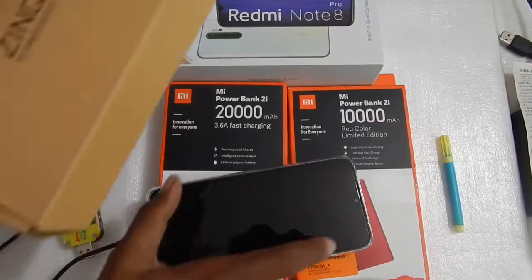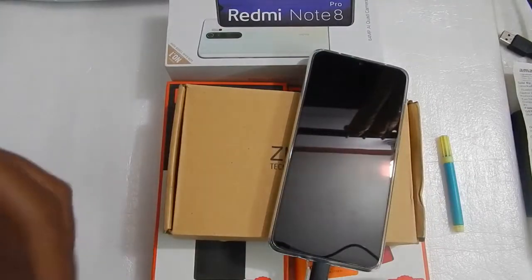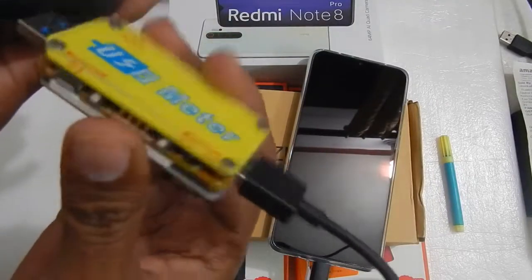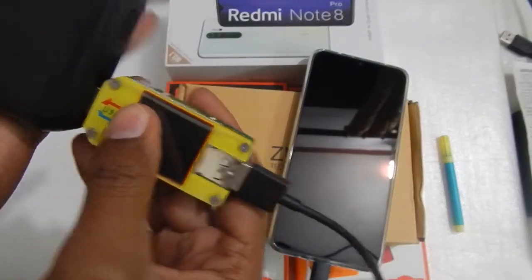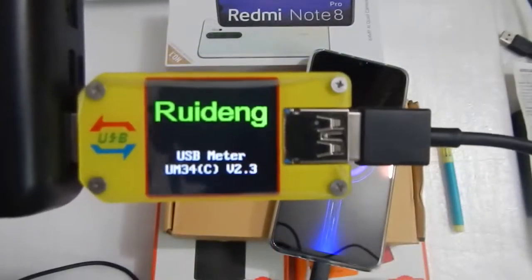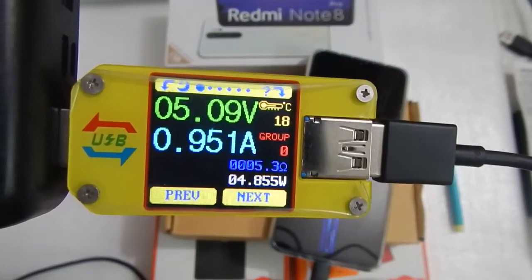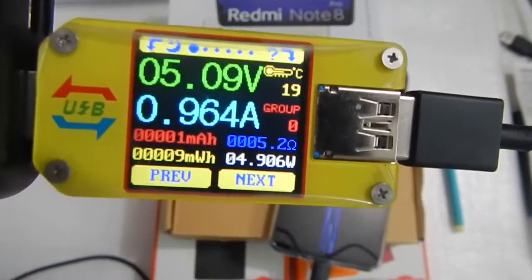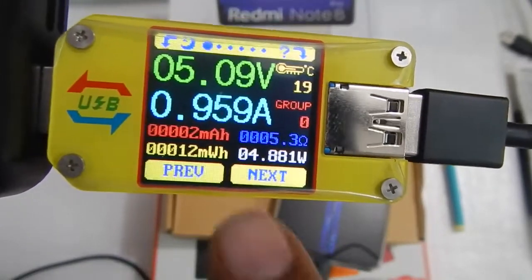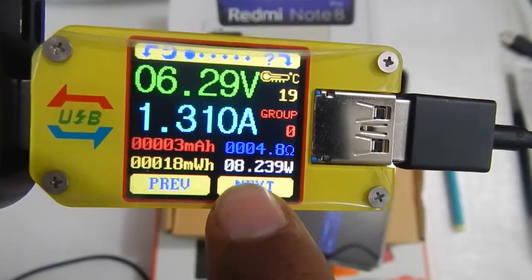Without any further delay, let me just plug in the power bank and show you the specifications when we charge our phone with this. This is my USB meter — let me plug it in. When we plug in the USB meter, you can see it says 5 volts. Let's see whether the voltage changes to fast charging voltage or not. At the bottom you can see the wattage we are drawing is about 4 to 8 watts.